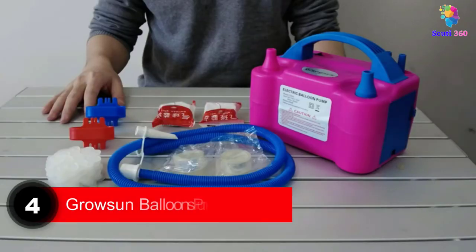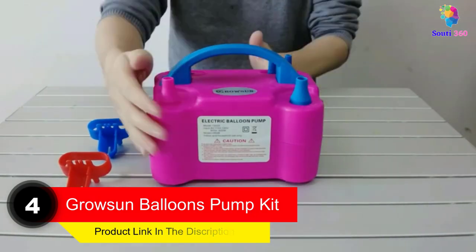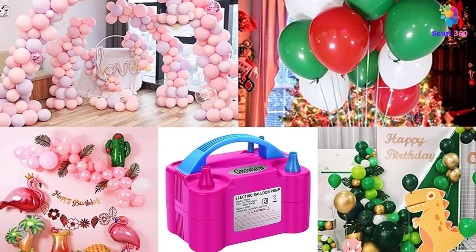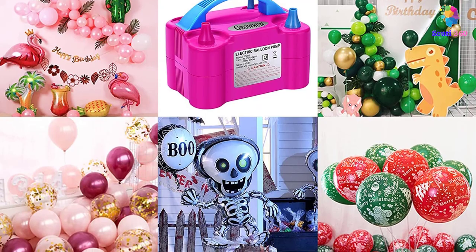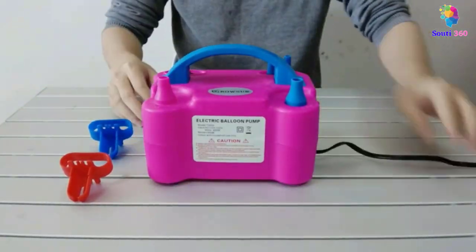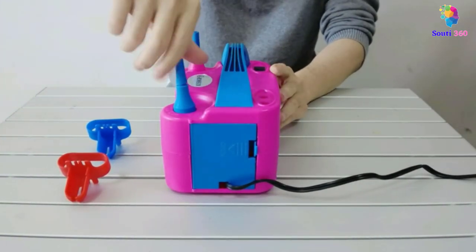Number 4. Grossin Balloons Pump Kit. Get all the essentials you need to blow perfectly sized balloons with this balloon air machine. It features two nozzles that help you blow balloons effortlessly with just a button press. It also has a 600-watt strong power motor that effectively and quickly inflates balloons. The best part about this device is that it has differently sized holes for various size openings of balloons.